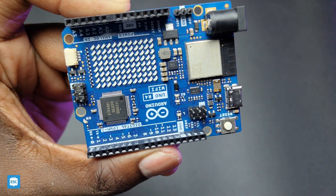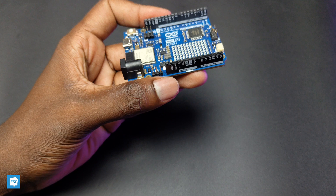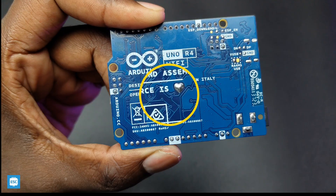The pins of this matrix are not connected to any physically available digital pins, so we can control this matrix without using those pins. The Uno R4 has the same pins as the R3 and everything is labeled perfectly. On the back side, we can see a heart-shaped solder pad, which is awesome.